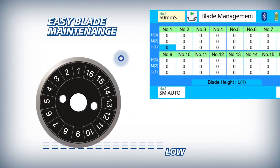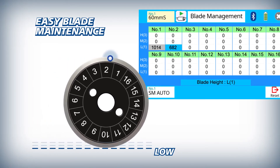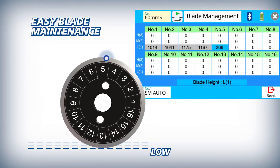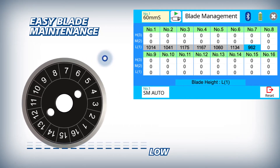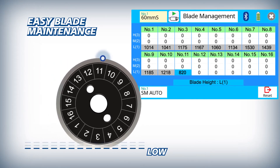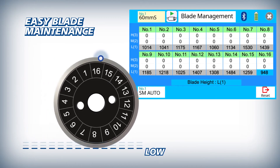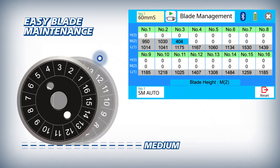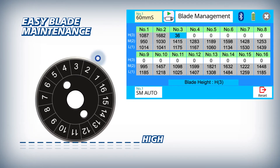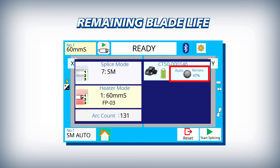The 38S makes blade management easy by automatically logging every fiber cleave and tracking every blade position, from the first low position to the 16th high position. For easy reference, the CT50's blade life is displayed clearly in the 38S main screen.